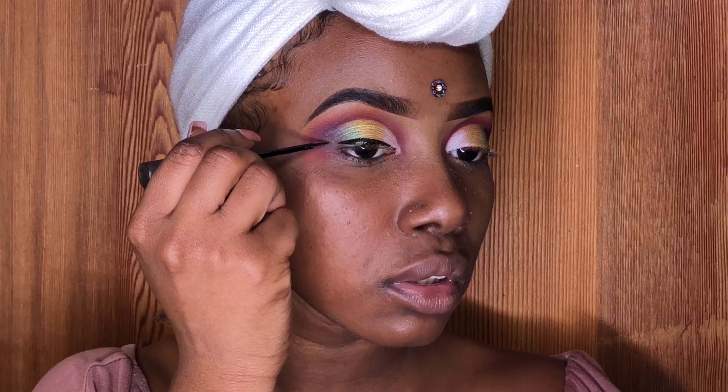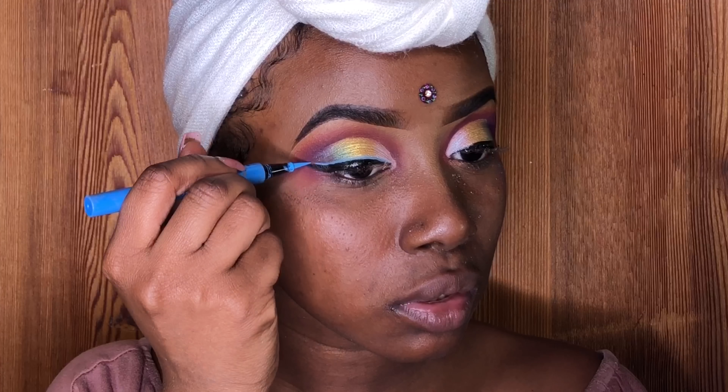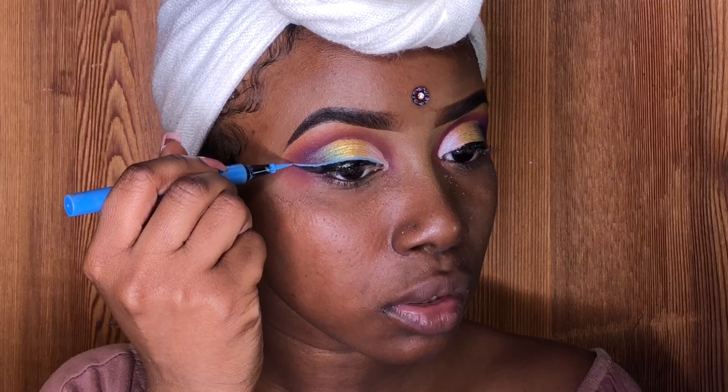Right now I'm using my Black Elf eyeliner. What is a look without eyeliner? Now I'm going to trace over the black eyeliner with my L'Oreal blue eyeliner.